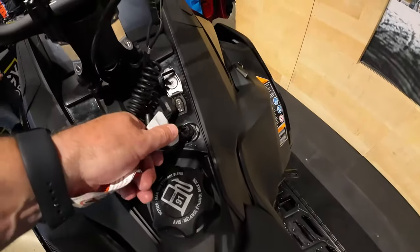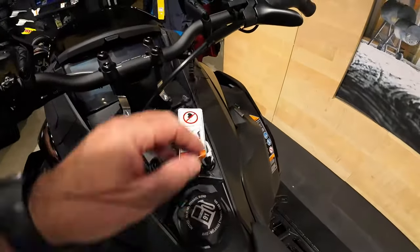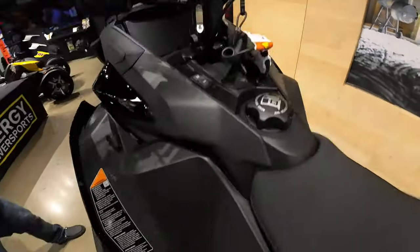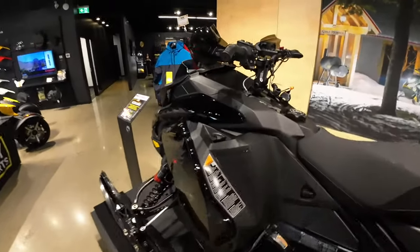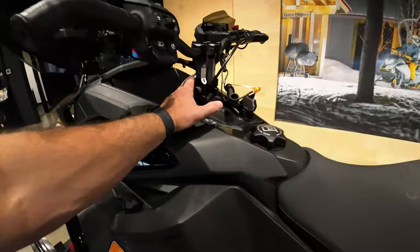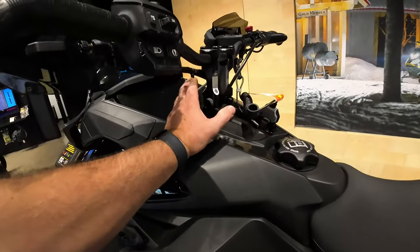This one is John Luke's — he's got the e-link magnetic connector, which is what I ran last year, and that connects to your helmet.